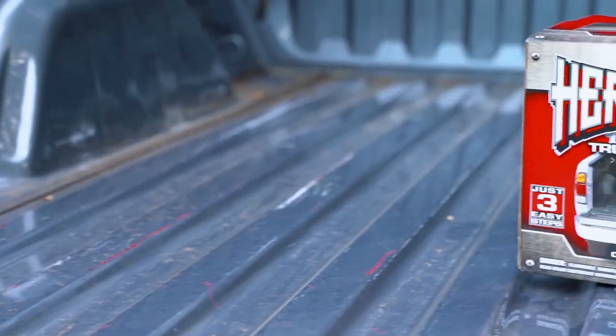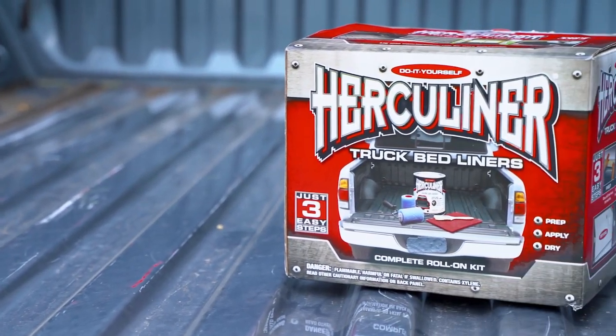Applying a truck bed liner can be expensive when done at the shop. Save money and do it yourself with Herculiner, the number one original DIY bed liner kit.